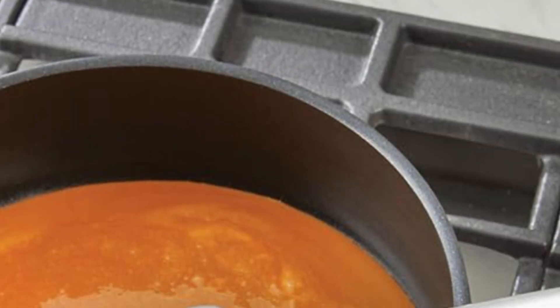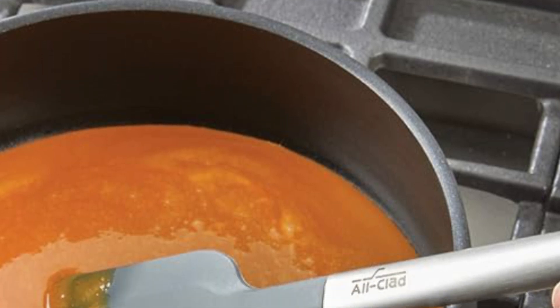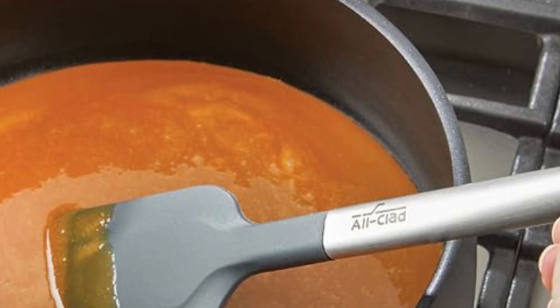This comprehensive set includes a spatula, spoonula, jar scraper, mini jar scraper, and mini spoonula, making it an essential addition to any kitchen for all your cooking and baking needs.